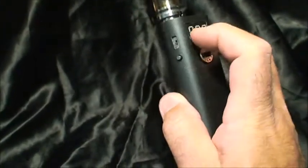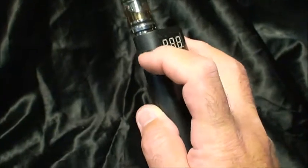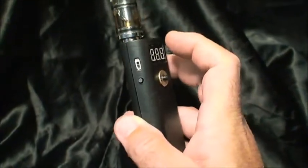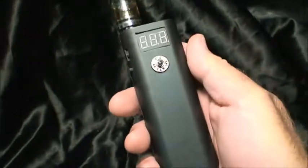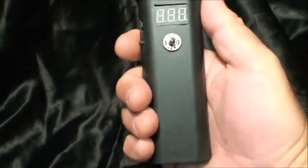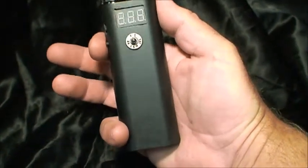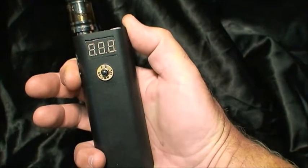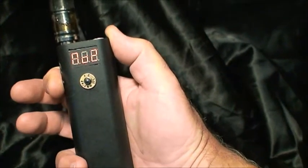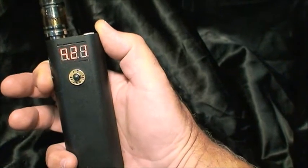I have a recessed switch here so this pin doesn't get snapped off. Right now it's in the down position, and with that in the down position you can read your battery — your number one cell and your number two cell — by just pressing this little tack switch. Number one: 4.21V, number two: 4.21V — all 8.4V total for your battery.